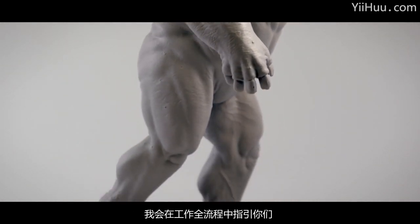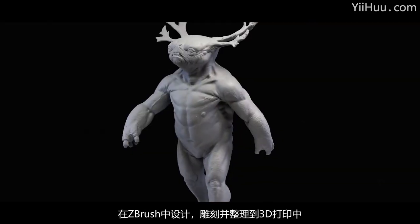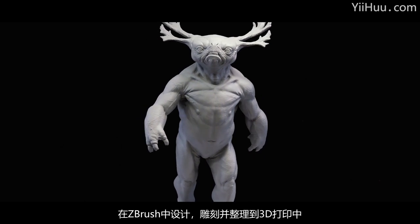I'll be taking you through my entire process to design, sculpt and prepare this character for 3D printing using ZBrush.